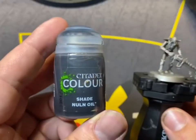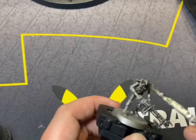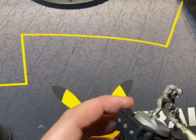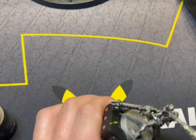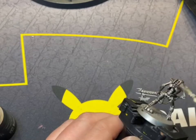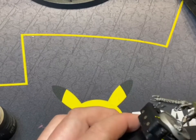Then straight away, once that has dried, we're going to start with Nuln Oil on the whole model itself, just so that it gets in all the crevices of the Necron. Most Necron colour schemes always start with a metallic and then a wash so it gets in all the crevices, as they are an undying race of robots, technically — like Terminator.